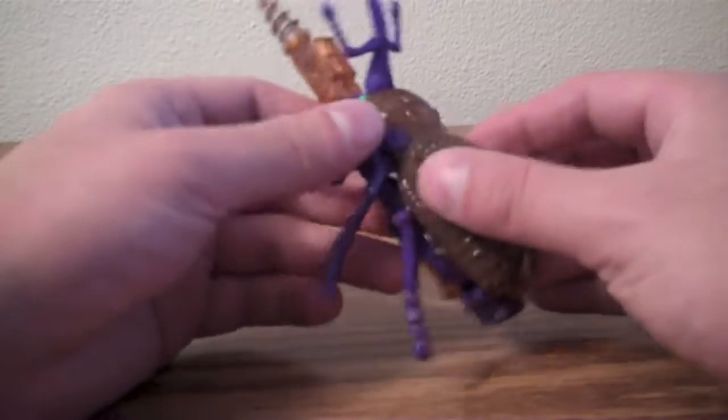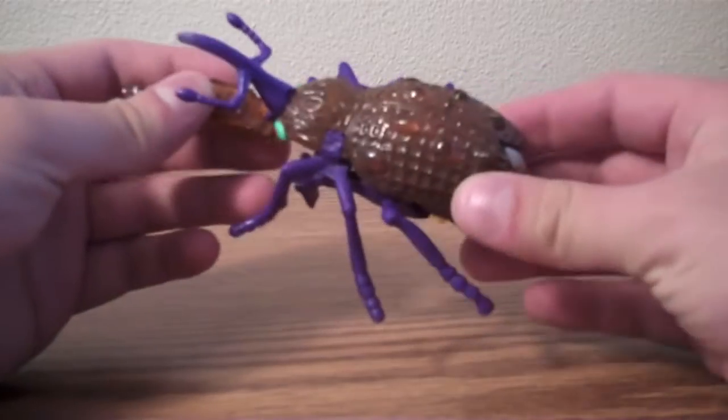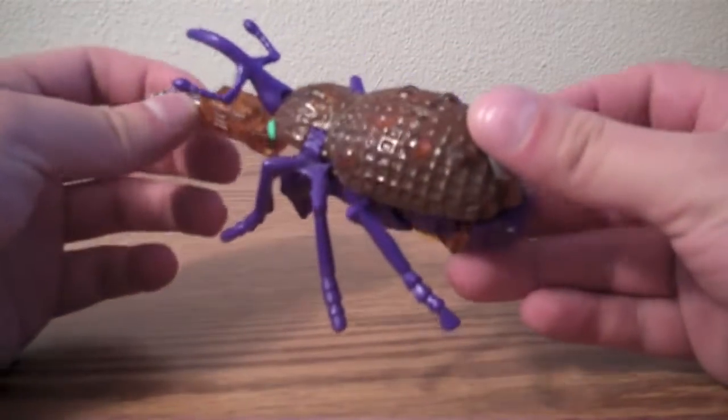The first new Beast Wars figure that I picked up was Drillbit, and he is a Predacon, and his animal form is a Borer Weevil.